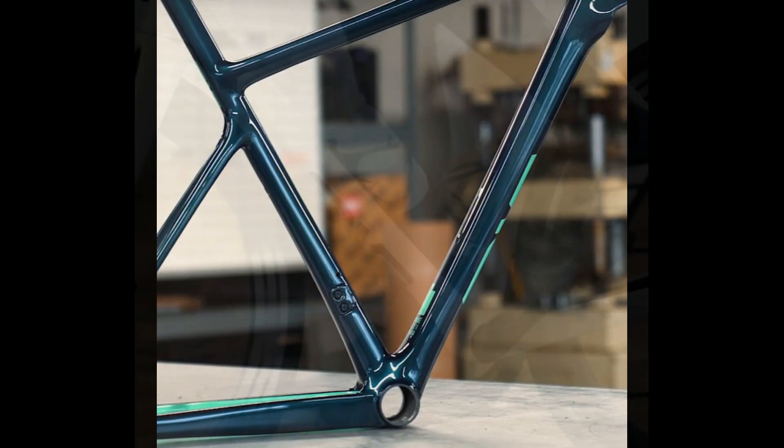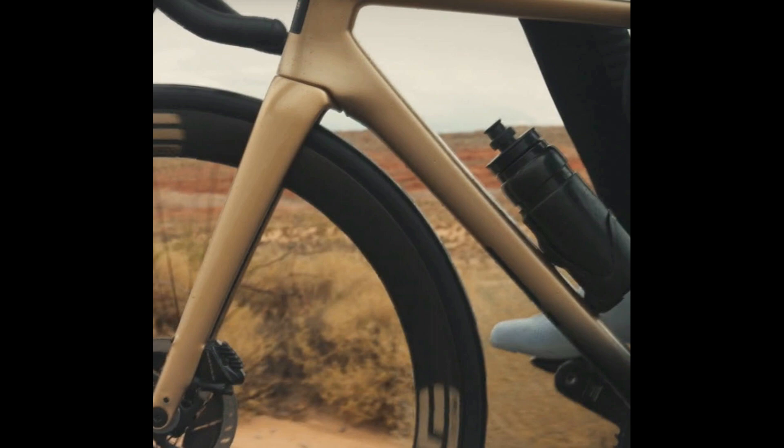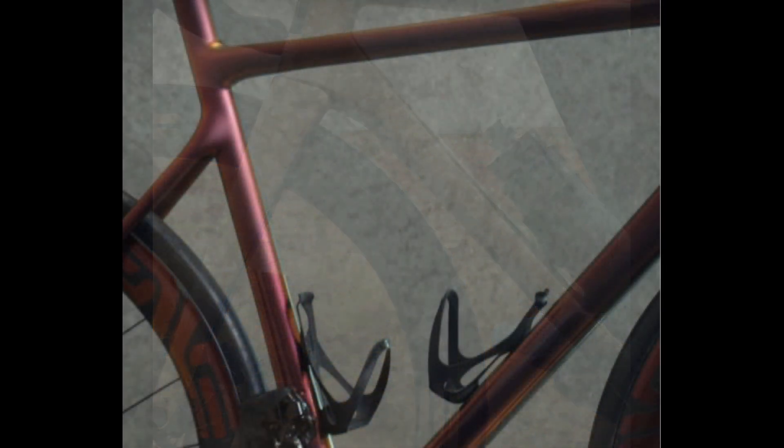When ordering this bike you have a choice of 36 different colors and four different paint schemes. They even send you a rendering of how your bike will look with the components, wheels, and paint that you selected.